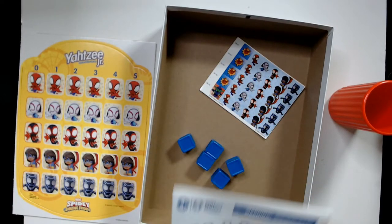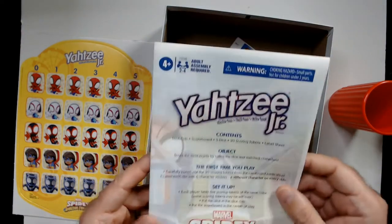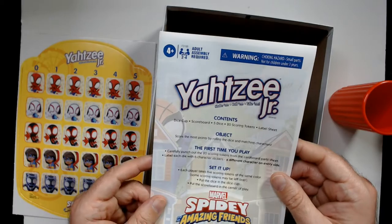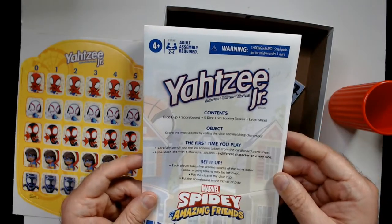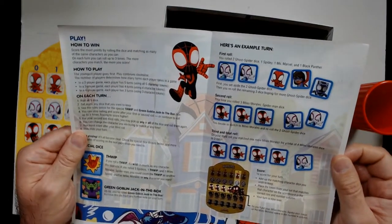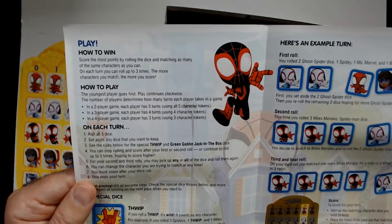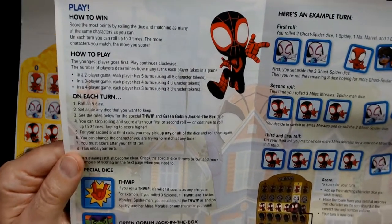So you have your five dice, a dice cup, a scoreboard, five dice, 20 scoring tokens, and a label sheet. The goal is to get the most points by rolling dice and matching characters. It's essentially an easier version of Yahtzee.